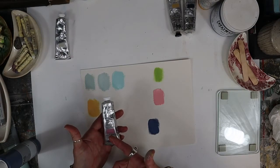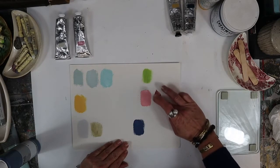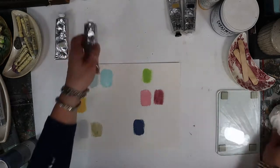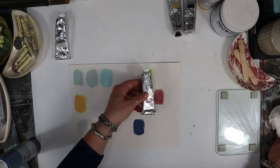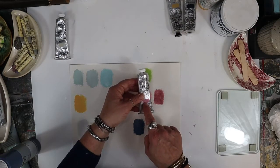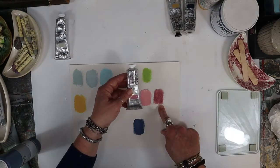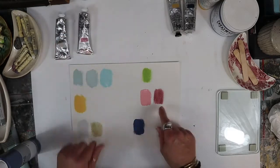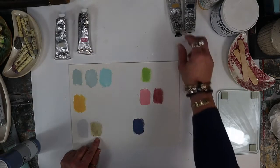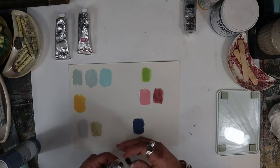This is the Winsor & Newton Professional Potter's Pink Professional Acrylic. You will notice it is also pretty transparent and doesn't really look like the sample very much. Not sure if they're mixing these paints with white to get that sample swatch or how they got that color. But this Potter's Pink is gorgeous - it is so rich. That is the thing you will notice about these: they might not be completely opaque and they might not match their color swatch on their tube, but they are so rich and so beautiful.